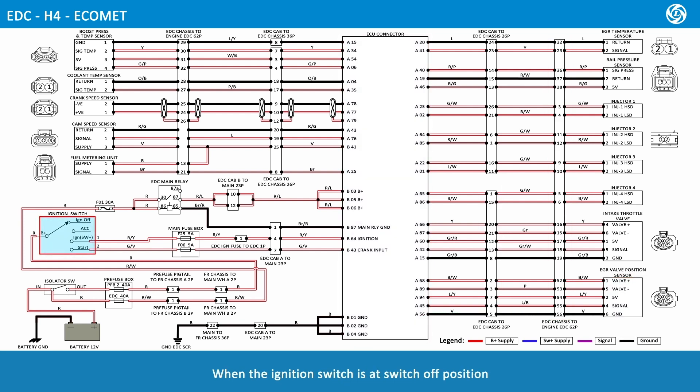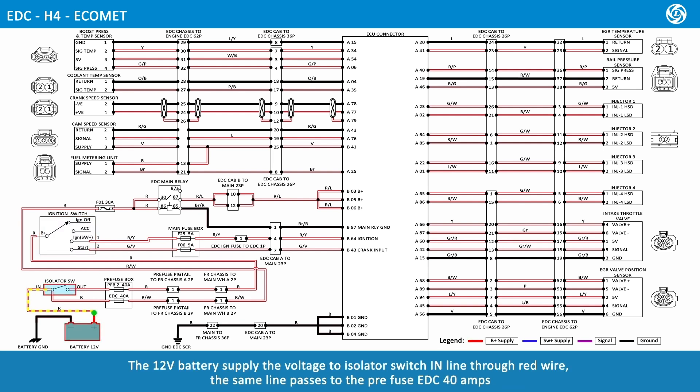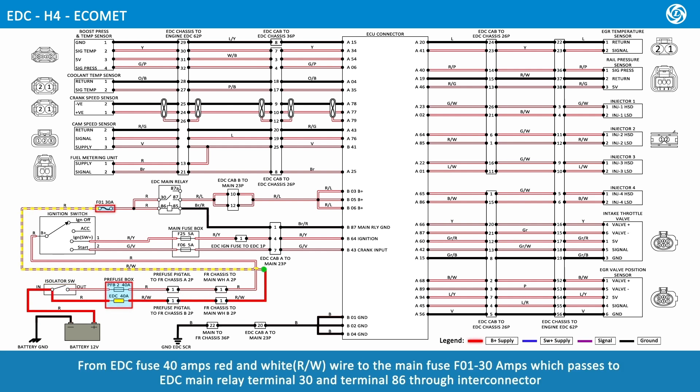When the ignition switch is at the switch-off position, the 12 volt battery supplies voltage to the isolator switch in-line through a red wire. The same line passes to the pre-fuse EDC 40 amps. From the EDC fuse 40 amps, a red and white wire connects to the main fuse F01 30 amps, which passes to EDC main relay terminal 30 and terminal 86 through the Inti connector.